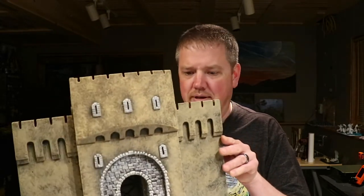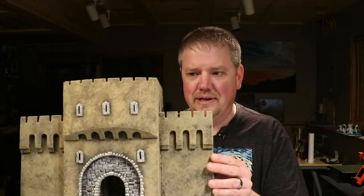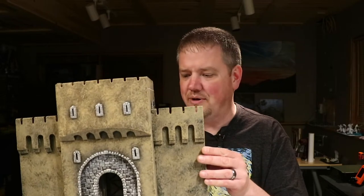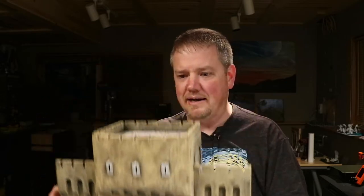Hello and welcome to another Stellarion Games video. In this episode, we're going to be looking at how to make a gatehouse. This gatehouse is a very simple structure — all together, no extra pieces to it. It can be plopped down on the table to be used as part of a gaming session. It does have a moving drawbridge on the inside if you want to use that. But otherwise, it's just a nice detailed gatehouse.